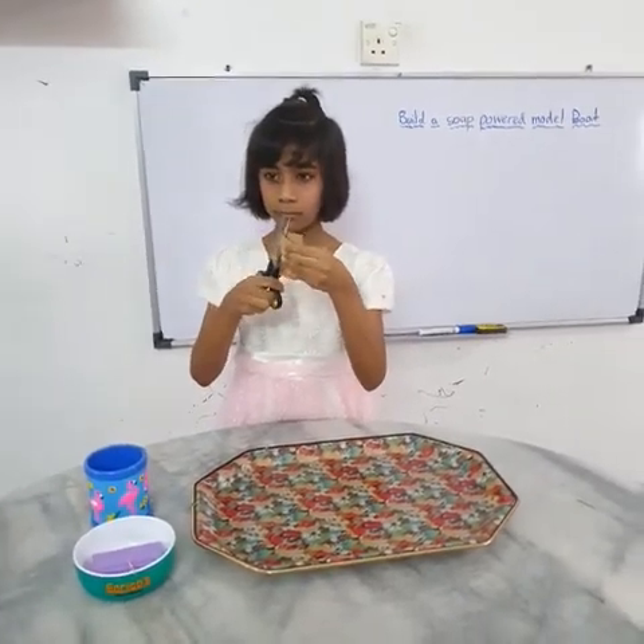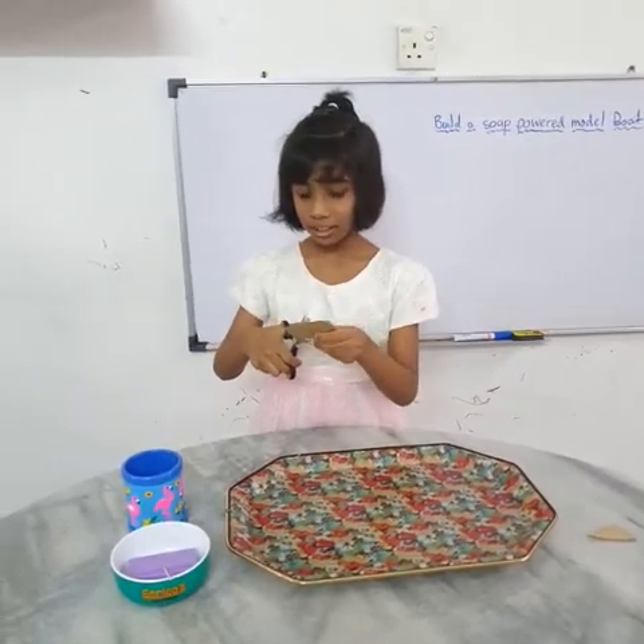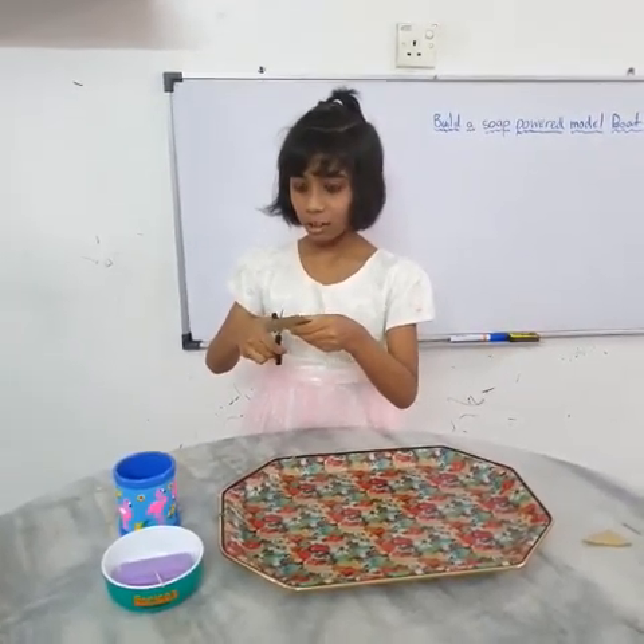We try another method. Instead of liquid soap, I want to use solid soap.